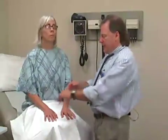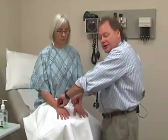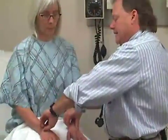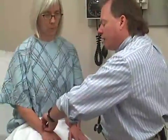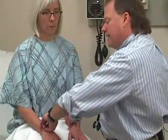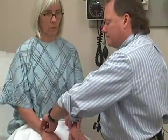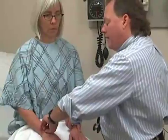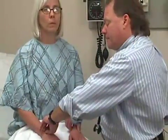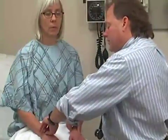The next vital sign is pulse. To perform this, we're going to palpate her radial pulses on both sides at the same time to feel for symmetry, then I'll use my watch to do a 15-second count. You may choose to go longer if her pulse is very slow or very fast. With a 15-second count times four, I get a pulse of 70. A normal pulse is anywhere between 60 and 90.